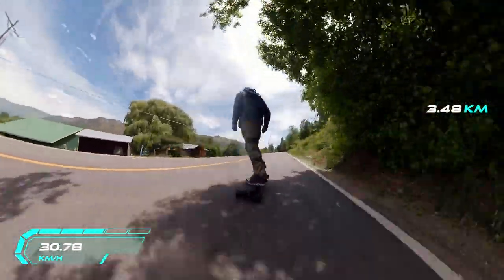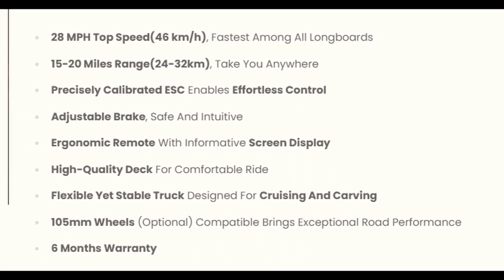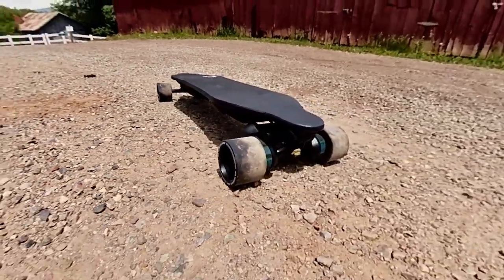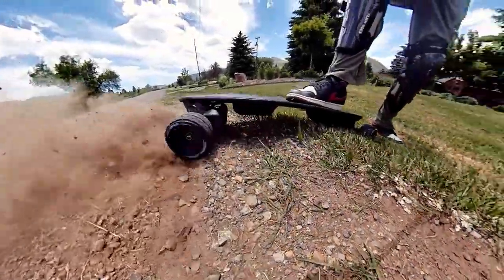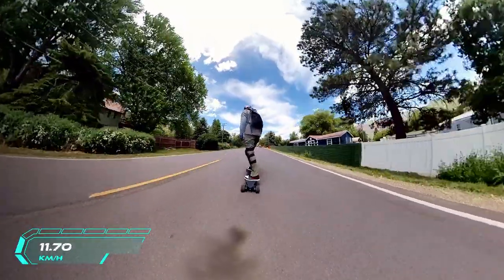The board was also pretty rattly at first but it's fine now. The board claims 15 to 20 miles per charge; I'd say it's more around 10 to 12. On the belt version you have more flexibility since you can swap to different wheels like these hydro wheels — I made a review on them a couple weeks back, go check that out if you're interested.